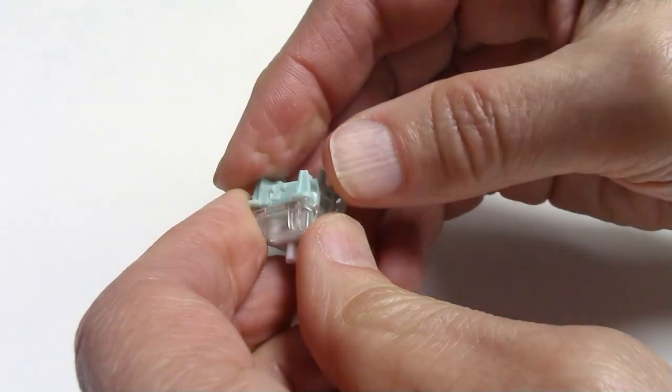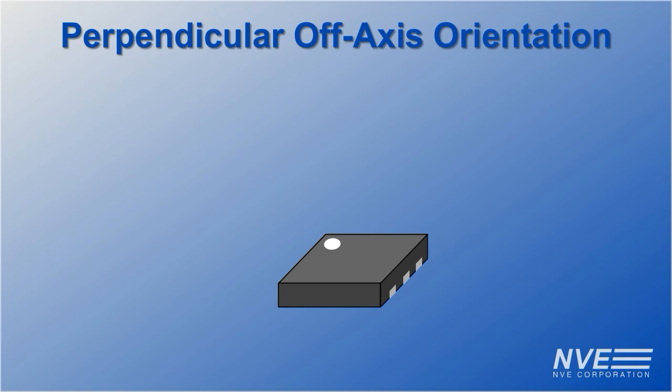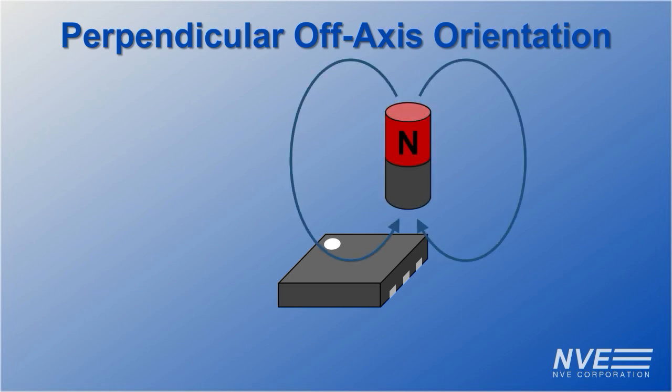TMR sensors are preferred because their high sensitivity provides more precision. Unlike Hall Effect, TMR sensors are sensitive in the plane of the package. But with the small size and spatial precision of the NVE sensors, we can use an off-axis perpendicular orientation.